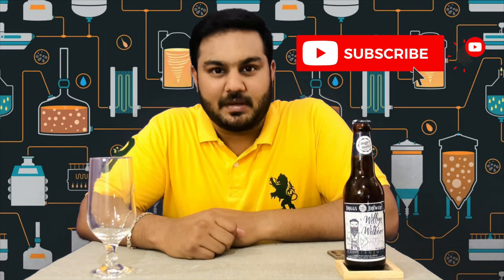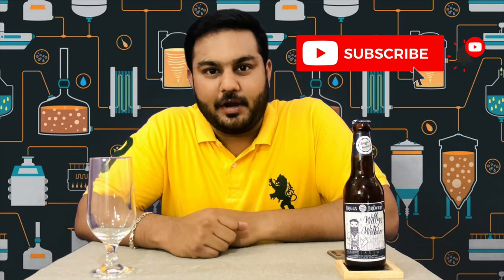If you like this video, please subscribe to my YouTube channel.